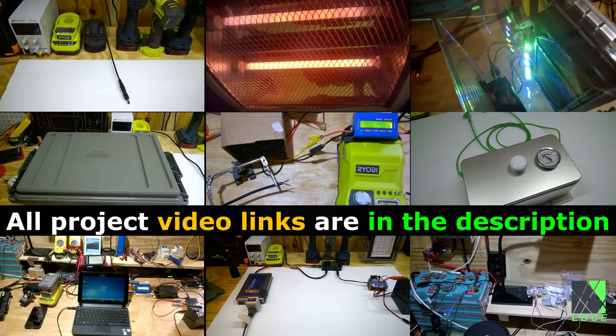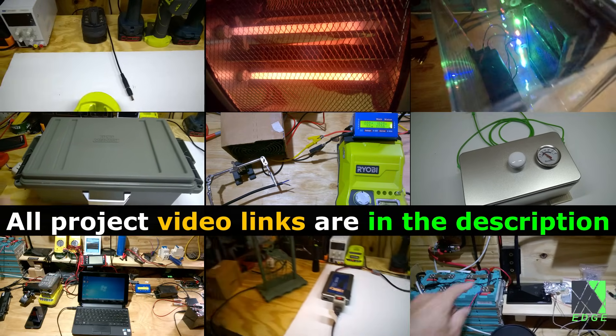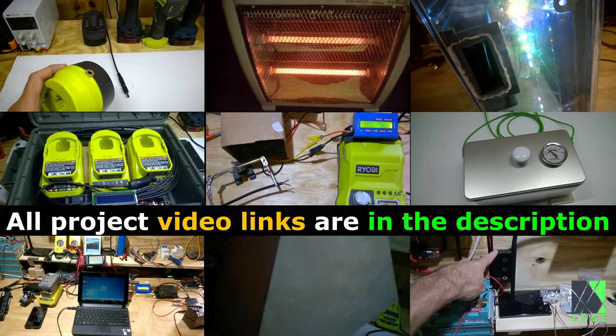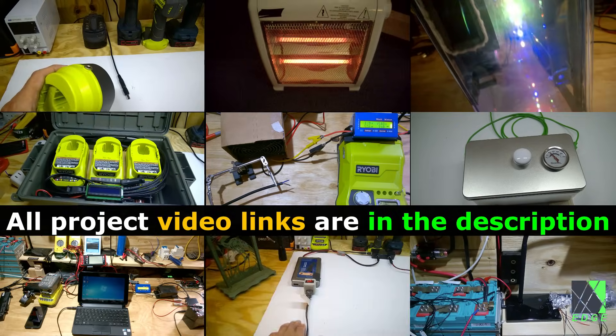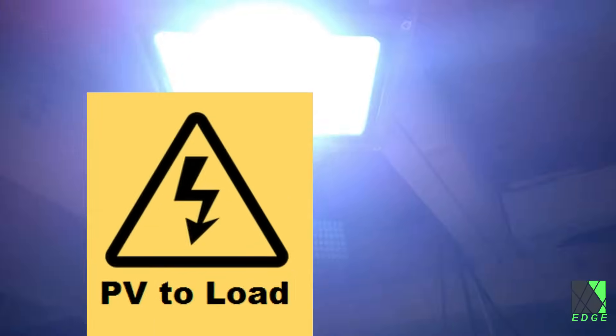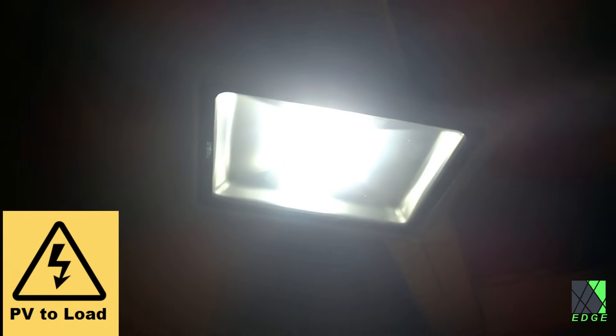I believe that sometime in the future, direct DC solar power will slowly become more commonplace. Going back to at least 2012, I have been experimenting with various ways to directly utilize DC solar power from the solar panel array in various appliances and devices. PV to load or direct DC solar power are terms I use to describe the idea of powering useful loads and appliances directly from the solar panel array itself.